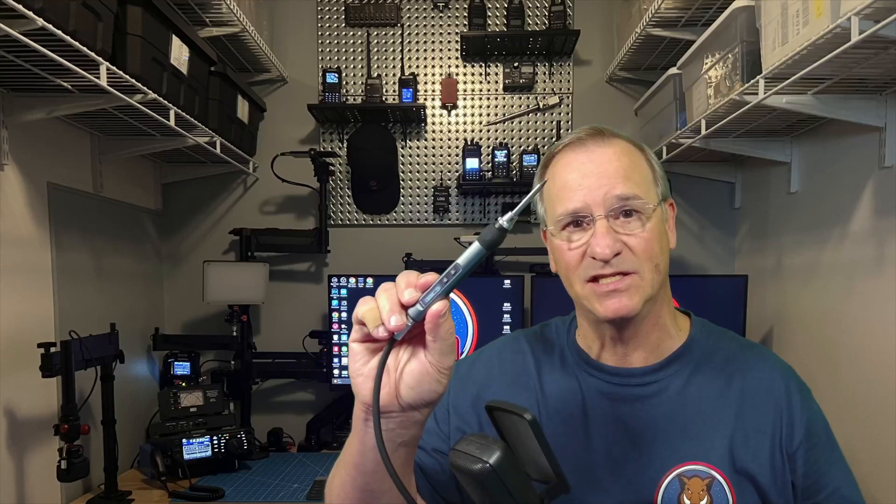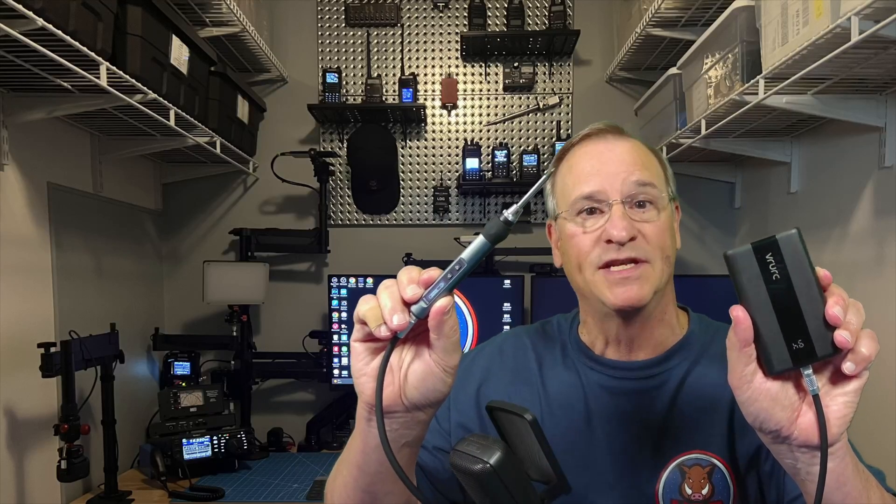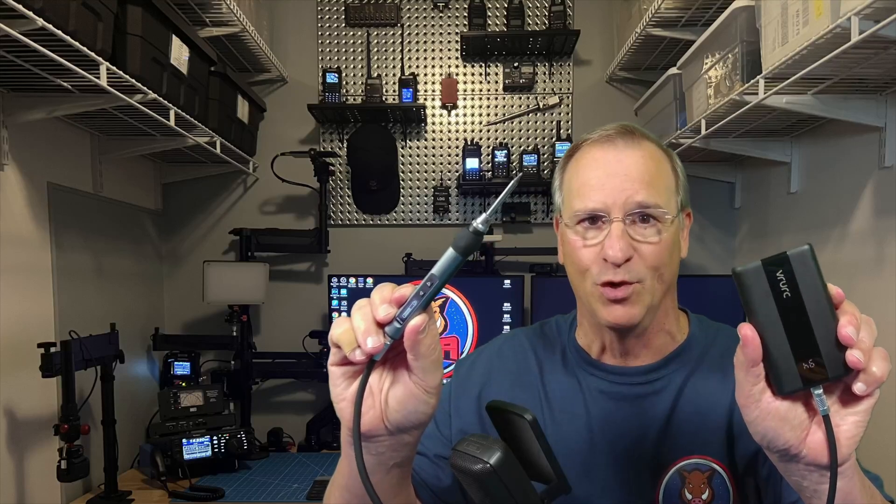If for no other reason you should consider buying the KETS-02, it's this: it will operate off of battery power. You can take your tiny soldering iron portable. What more could you want?